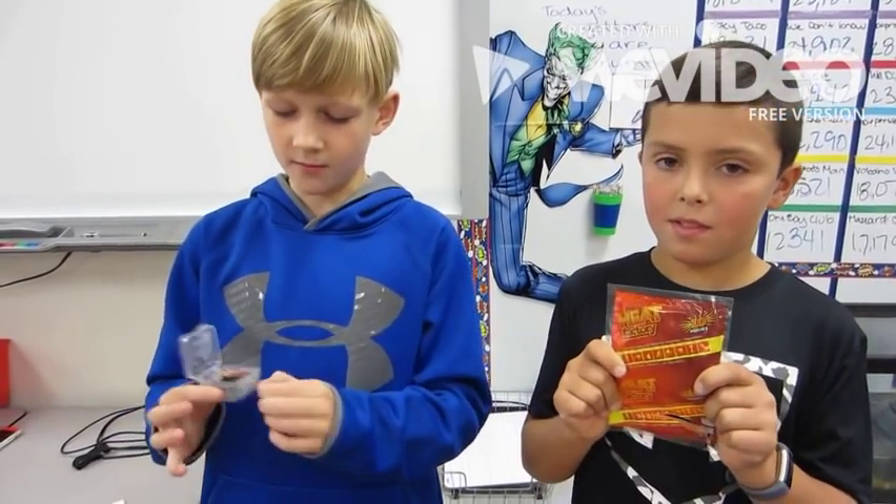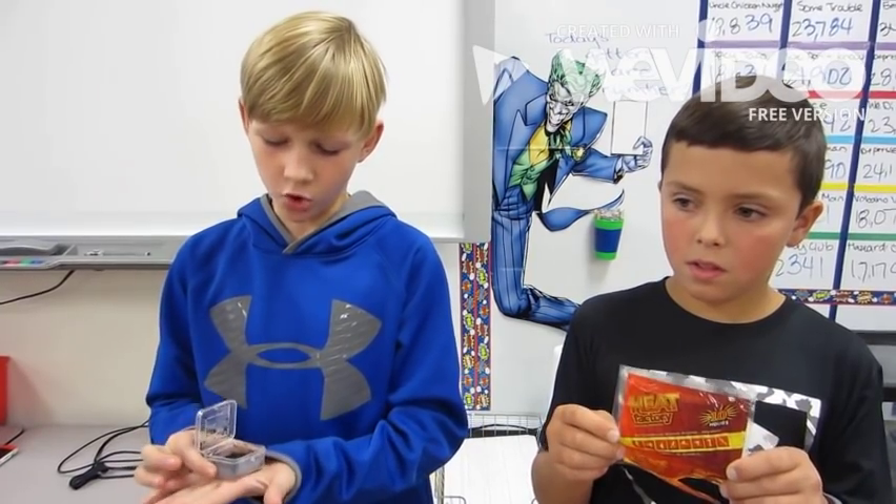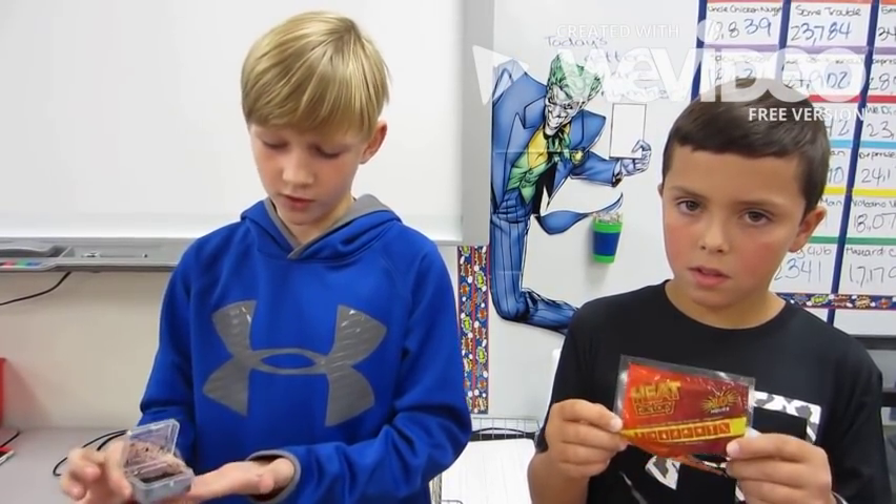We put a hot hand packet in the freezer for about an hour. We thought it would work and it actually stayed pretty warm, and hopefully it will work up in space.